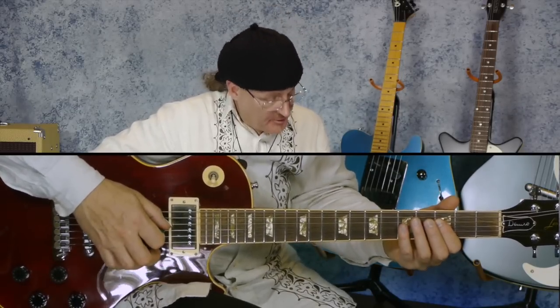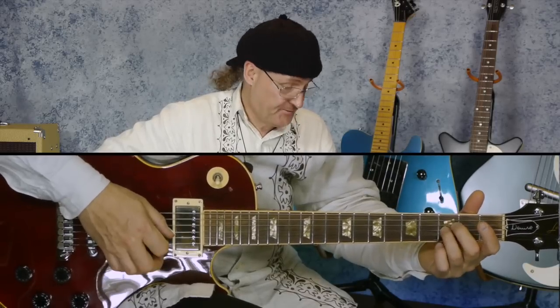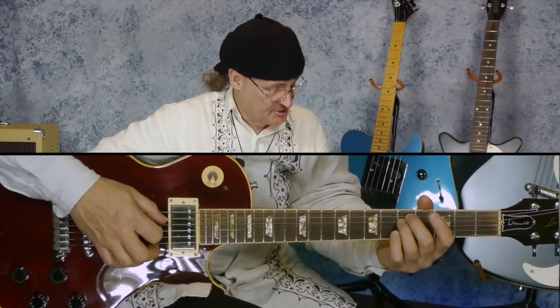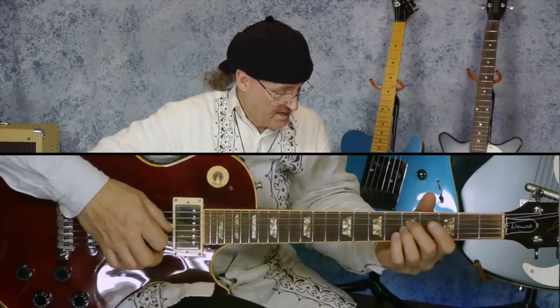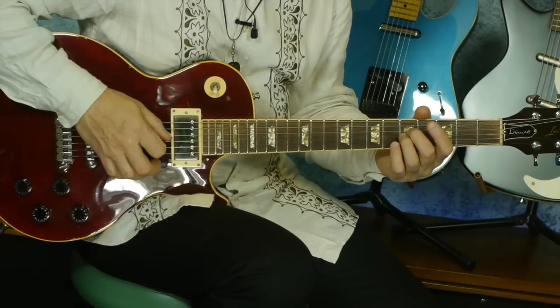Then we move over to the third and fourth string and we're playing an F and a B flat. So we're going from the D and the G to the F and the B flat, and I'm doing it with the flat of my fingers. So if this is F, this has got to be G. This has got to be a G and a C — if this is F and B flat, then this has got to be G and C.